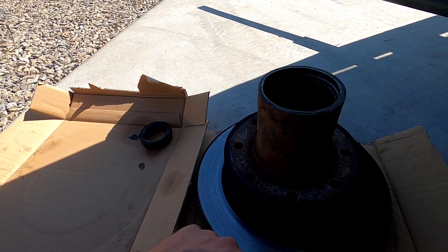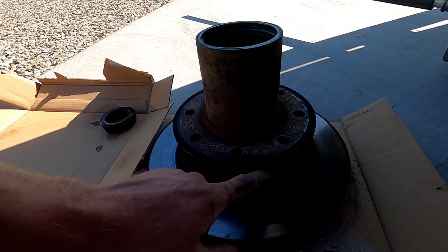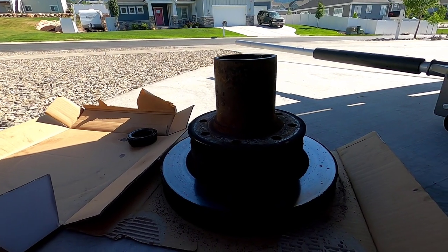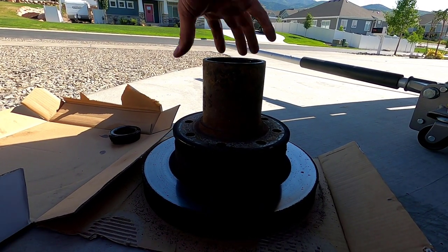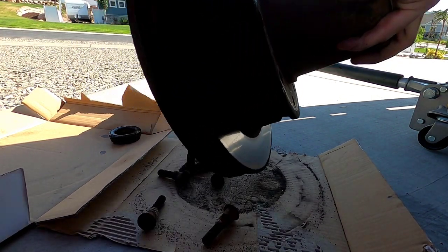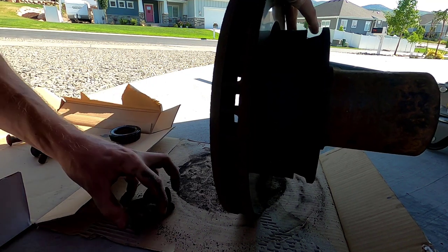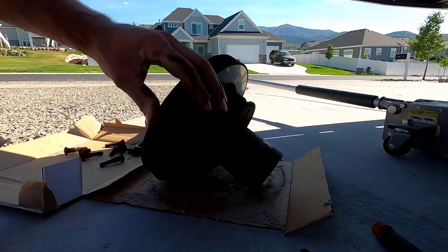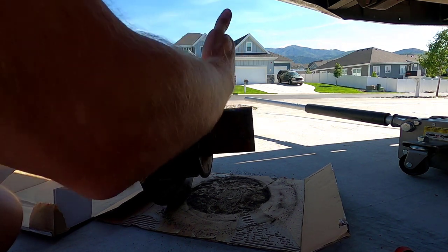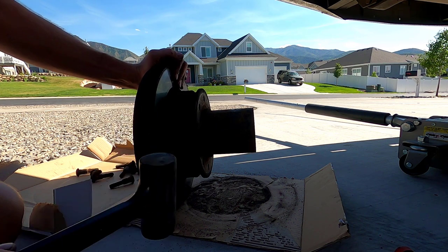Three or four solid hits on each stud and they'll pop right out. Now your hub is probably pretty rusted to the rotor, so give that a couple taps with the hammer as well. Stand it up on the side. For this I'm standing it up on the rotor and hitting the hub, so I'm not going to use a metal sledgehammer — I'm going to use a dead blow or rubber mallet.